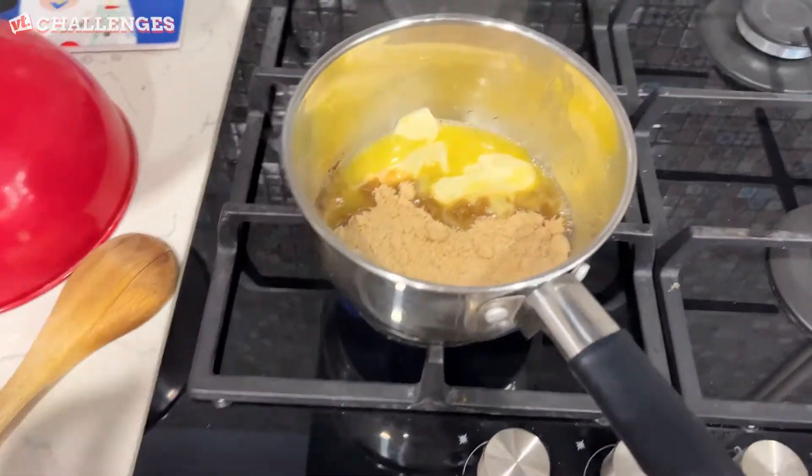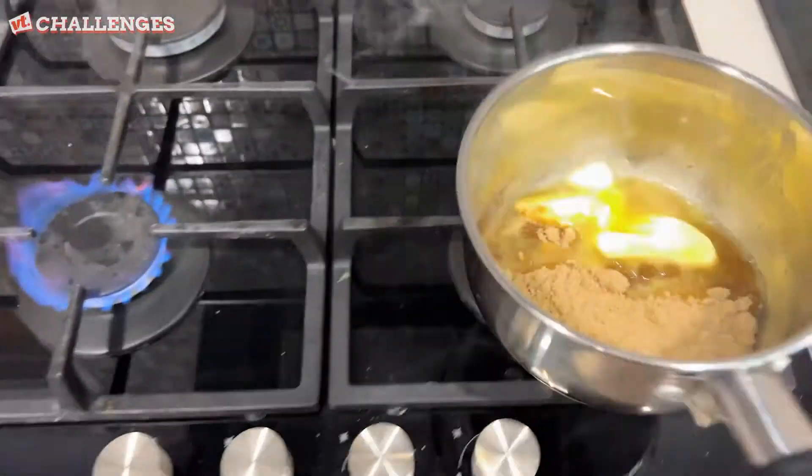Googly eyes. It's sizzling — I don't think it should be sizzling yet. I think I'm burning it.